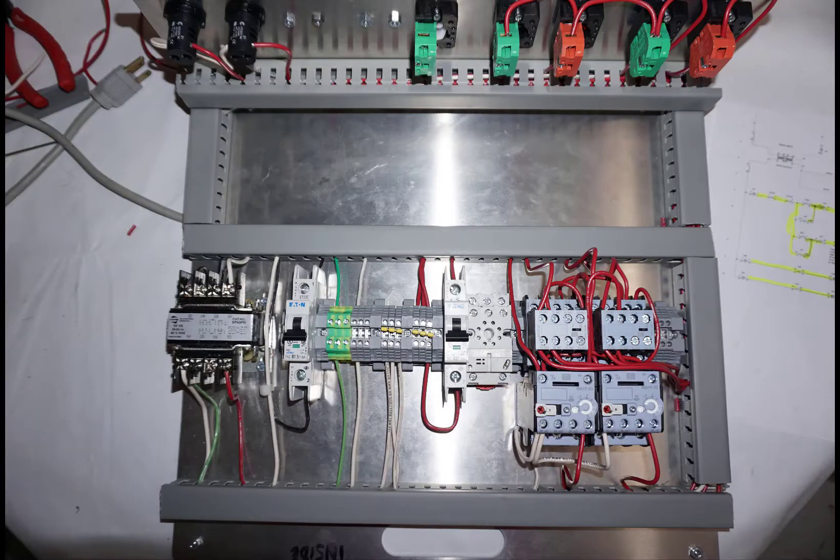This is for lab number three, our forward reverse starters. This layout that you see here is how your components should be placed in the box. This is done after all the wiring. You can see the location of everything and I'll go into a little bit more detail as we get going.